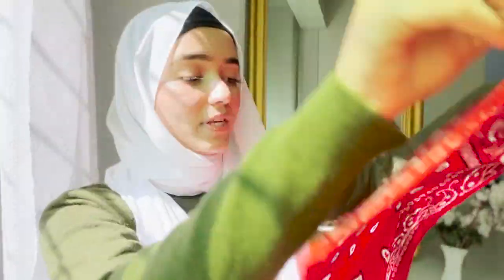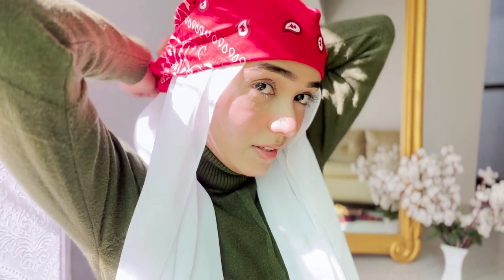For the fourth look, which is our bandana look, we need a bandana. We need a shorter side and a longer side. I will open my hijab first — this side will hold two sides. I will place the hijab on my head and then place the bandana on top, tie it at the back, and put one side here. And this will be my bandana look.